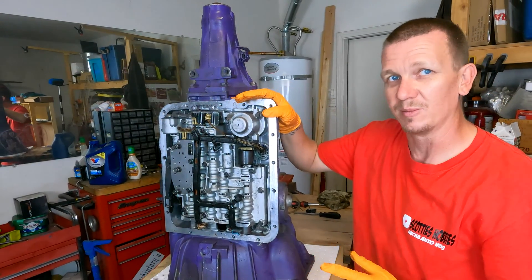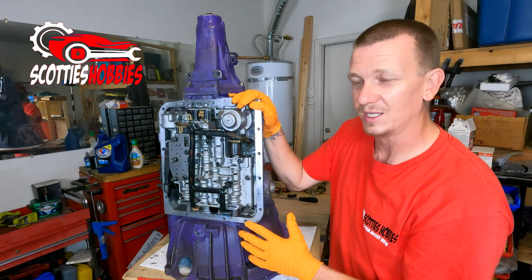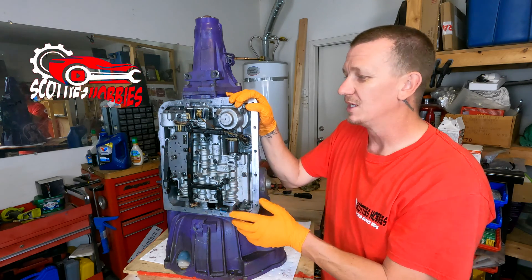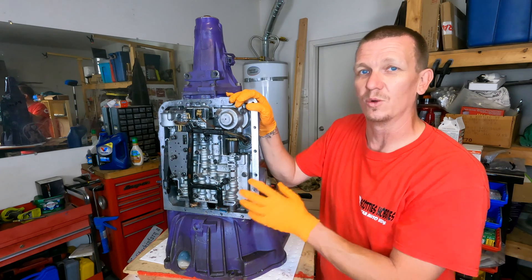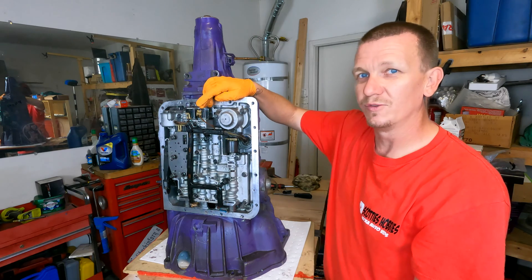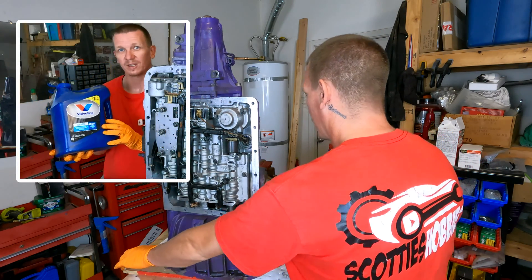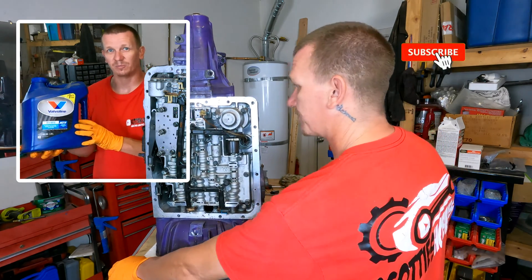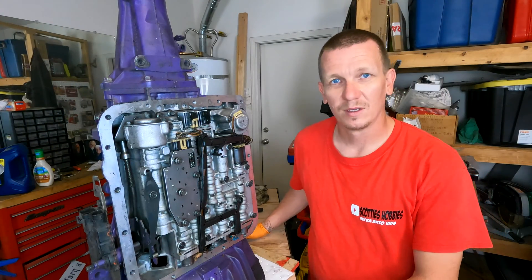If you're taking this all apart to get to one of these solenoids, you might as well get a whole solenoid kit and a wiring harness. The fluid for this transmission is not cheap — about $35 to $40 for five quarts — and every time you drop the pan you'll need at least five quarts to fill it back up. I'd highly recommend doing it all one time. This Valvoline Mercon Dex is the best fluid you could put in this transmission in my opinion — I would not go synthetic.